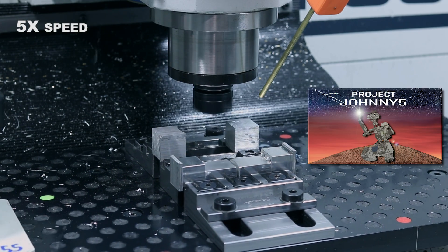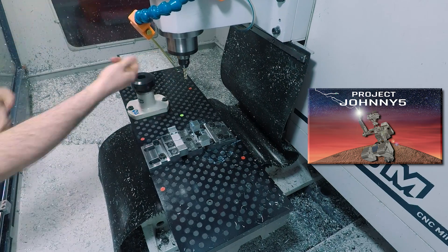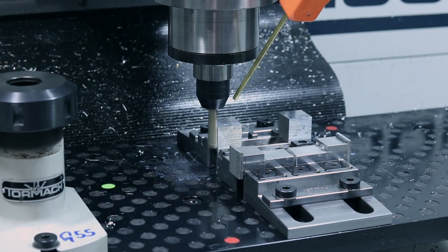There's a card here to Johnny 5's page on the NYC CNC site where you can download the F3D file and check out all of the speeds and feeds as well as the work holding setup in more detail.